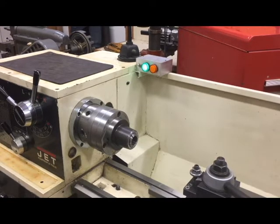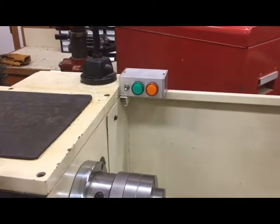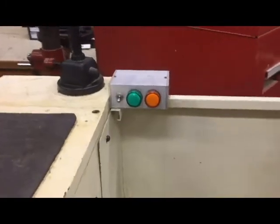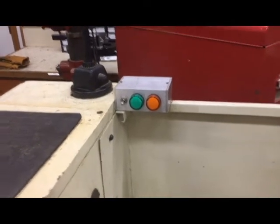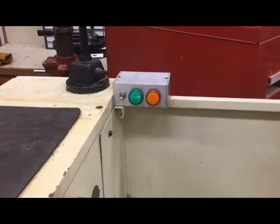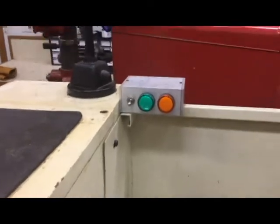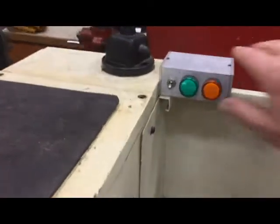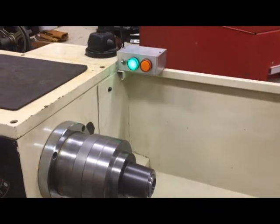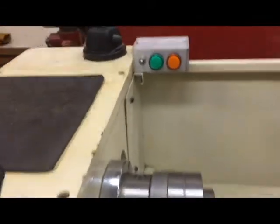Now I'm going to show you a little bit about the layout as described in the article. The control box is built inside an aluminum channel. The left light tells you whether it's on or not — it has power to it — and the right light lights up when it's braking and goes off when it's not. I'll turn the control box on and run it, and there you see the light go on and back off.